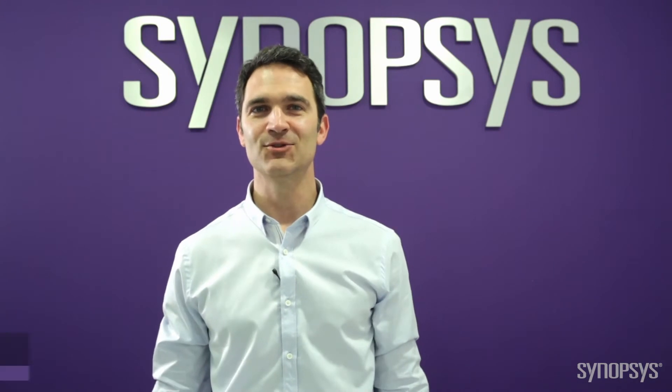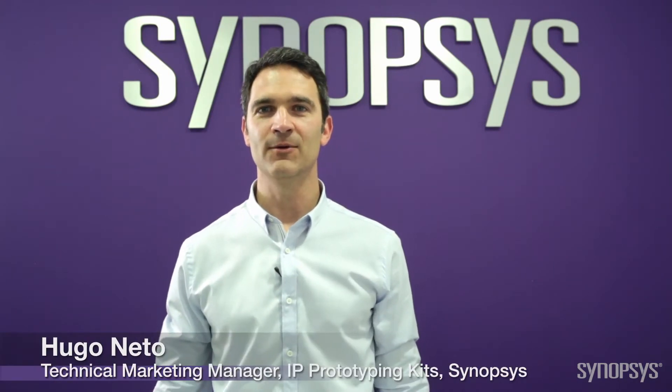Hello, today I'm demonstrating the Synopsys DesignWare IP Prototyping Kit for PCI Express 3.0 root complex. This kit provides the essential hardware and software elements needed to reduce prototyping and integration effort so you can start implementing the IP in an SOC in minutes.